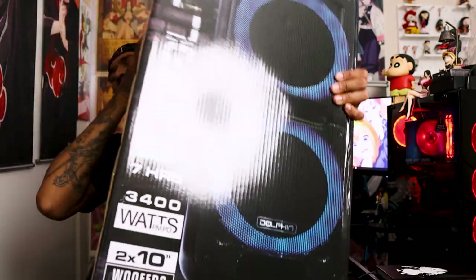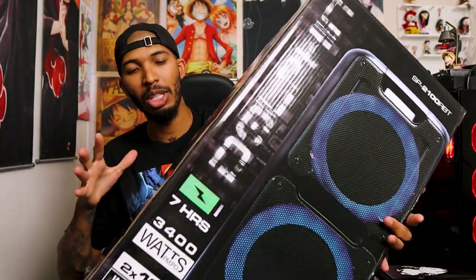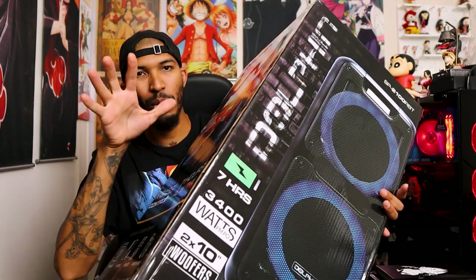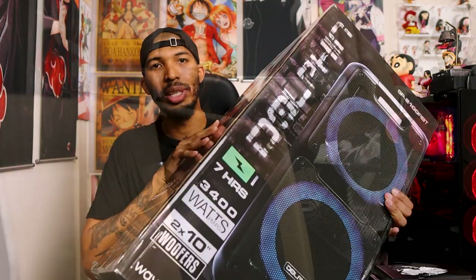Are you looking for a budget party speaker? We got a $200 party speaker right here — the Dolphin RBT2100 speaker. If you guys want a party speaker in that budget range, this might be an option. We're going to unbox this bad boy, listen to it, and see what it sounds like. Let's get to it.